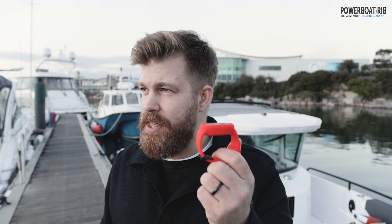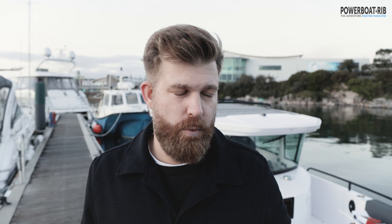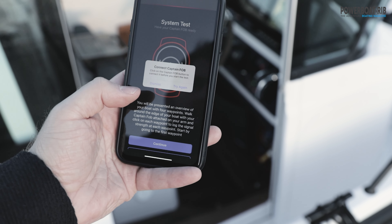You can buy multiple captain's units — I think you can get three captain's units or seven passenger ones — so if you're a couple and both want the kill cord feature, that's possible. Setting up the app is really easy: follow the instructions, pair the units, and link it to your control hub on the boat. The measurements are only done on the captain's unit and it finds the passenger one within a couple of minutes. We had about 10 minutes of software updates on our phone, but other than that it was all good to go.